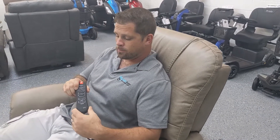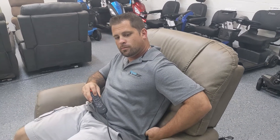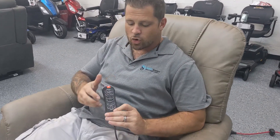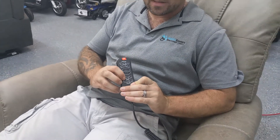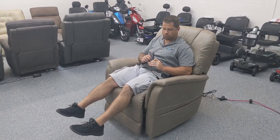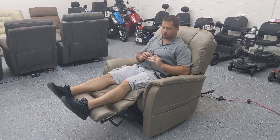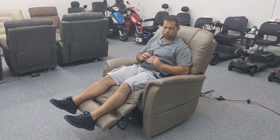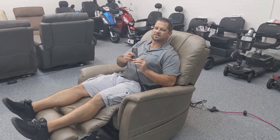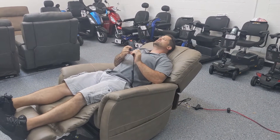We can adjust the lumbar — there's a support in the back of the chair that's going to noticeably make it more firm or soft, catered to your liking. We can also control the backrest and the leg rest separately. For instance, I want to bring my feet up from the seating position and make my legs go up. I can stop at any point, bring it down, put it wherever I want. Now I want to get kicked back a little bit and take a nap — I'll press the back, and I can stop wherever I want or just go back for a nice cat nap.